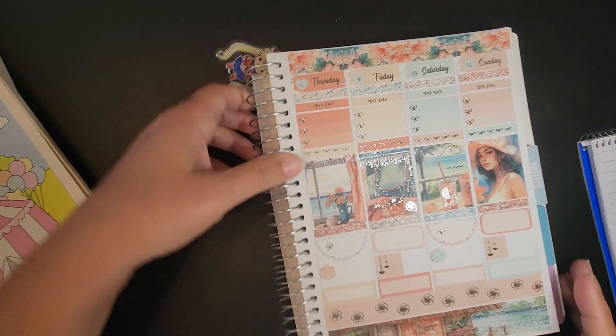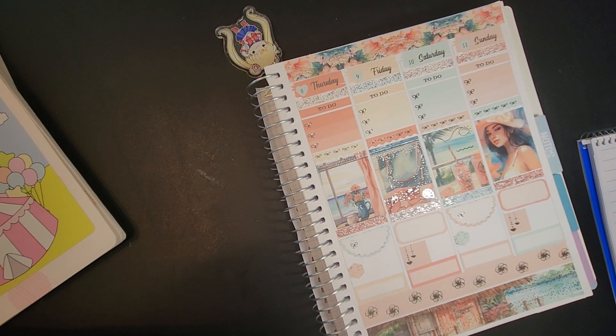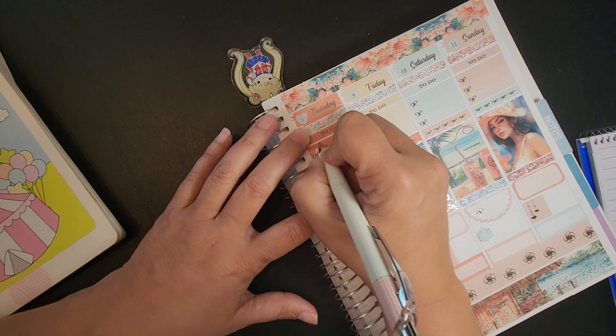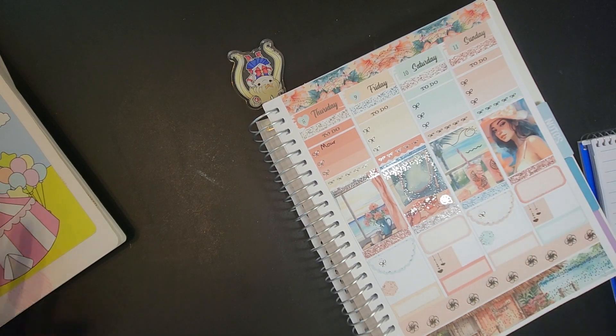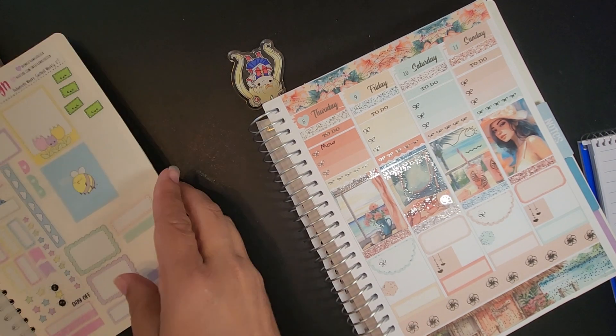On Thursday the 8th, it says we did our morning routine, which is coffee and feeding the animals. So that's what I'm going to write up here. Not that kind of morning goodness — let me see if I can get a sticker to cover that up.